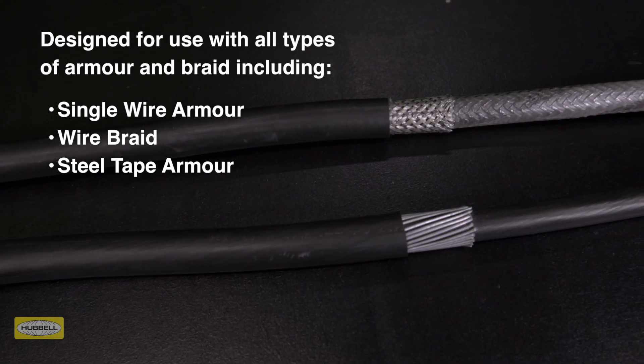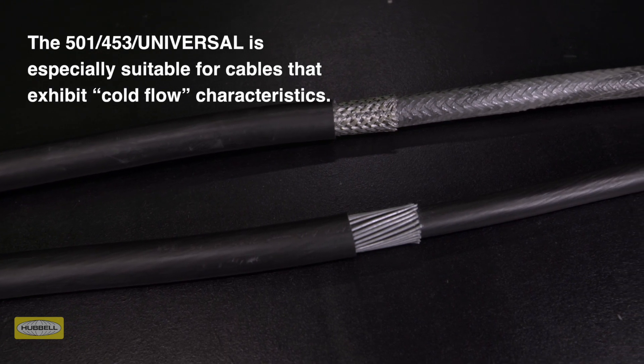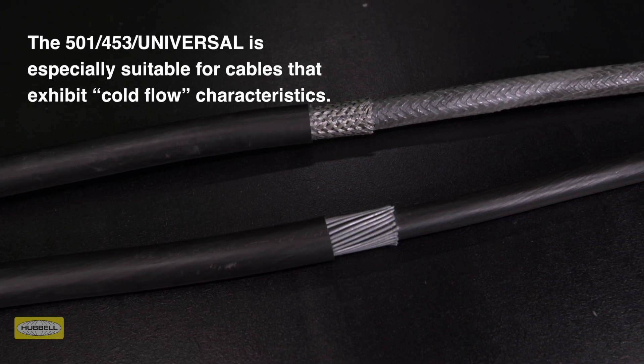The 501453 universal is especially suitable for cables that exhibit cold flow characteristics. Assembly instructions are provided with HAWK cable glands or can be downloaded from the HAWK website.